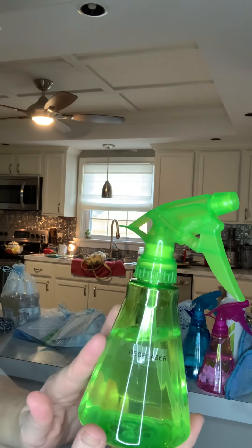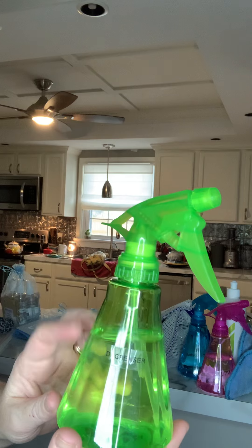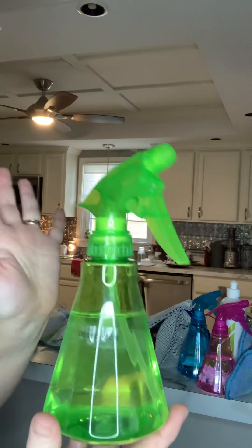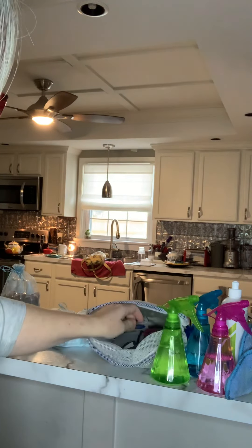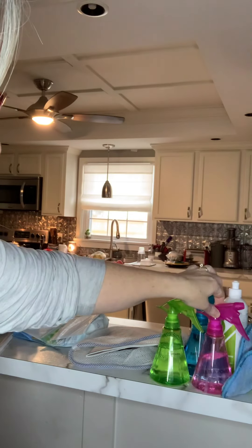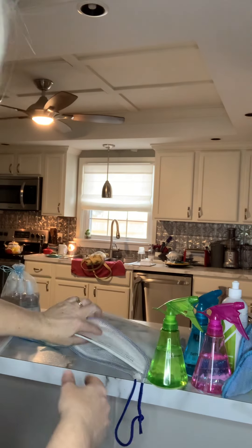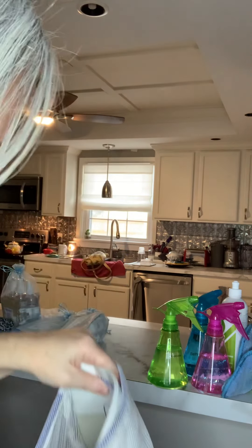This is our degreaser. It's great for greasy spots on laundry, dishes, pans, your oven, and oven door. It's already been diluted. Spray it on and let it sit. Same with the ultra power plus and bathroom cleaner — they start to work immediately, but if you want less scrubbing, spray it on and let it sit about 10 minutes.